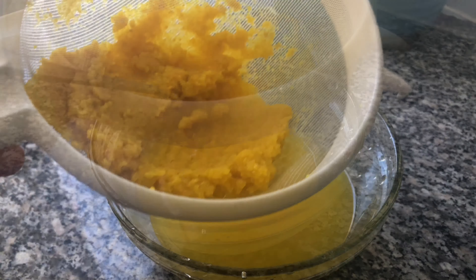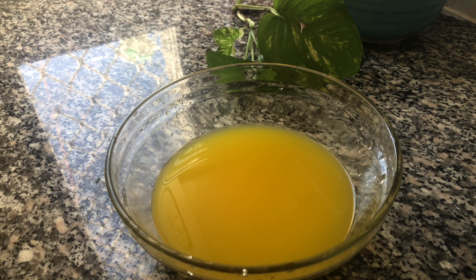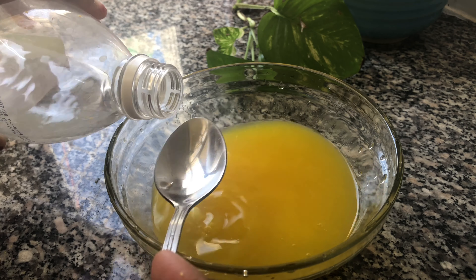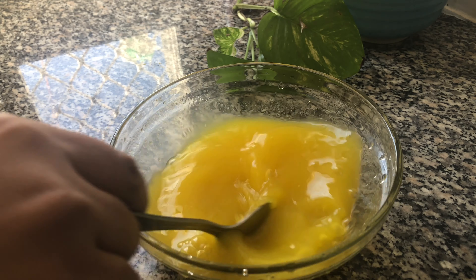We will make the paste and we will make the vinegar. We will make the vinegar for 4 spoons. Now we are going to mix the ingredients in this way.